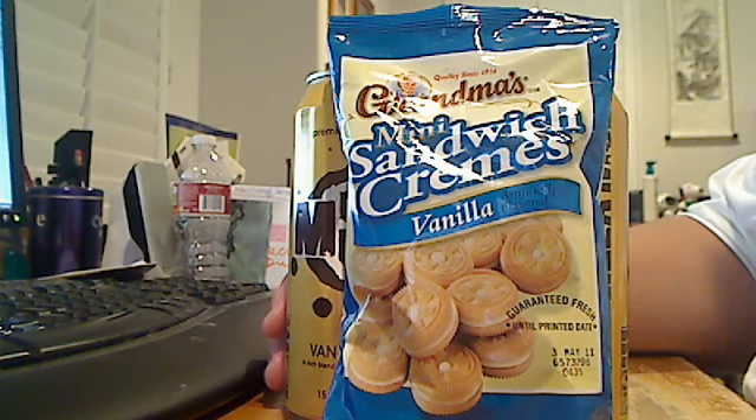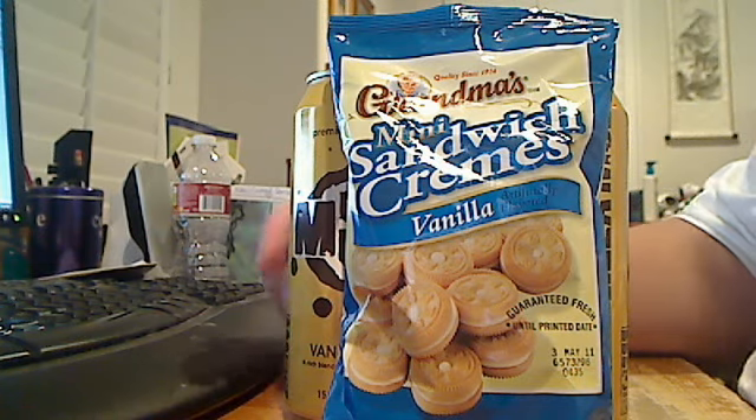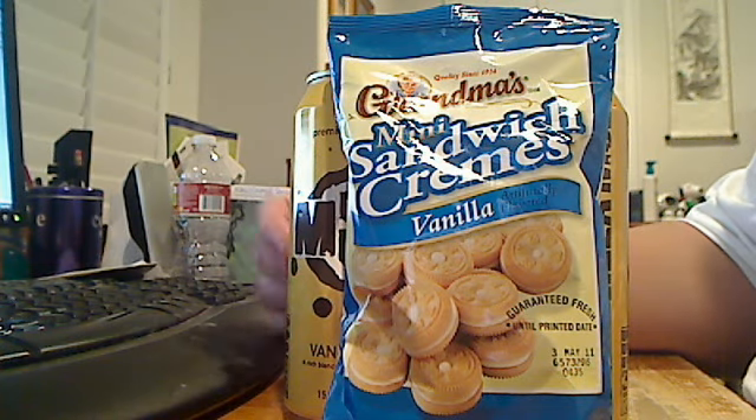I did a review on my other account on Mud Coffee, and Mud Coffee is an energy drink. It doesn't have ginseng like Starbucks and Monster, so it doesn't have that really weird taste.